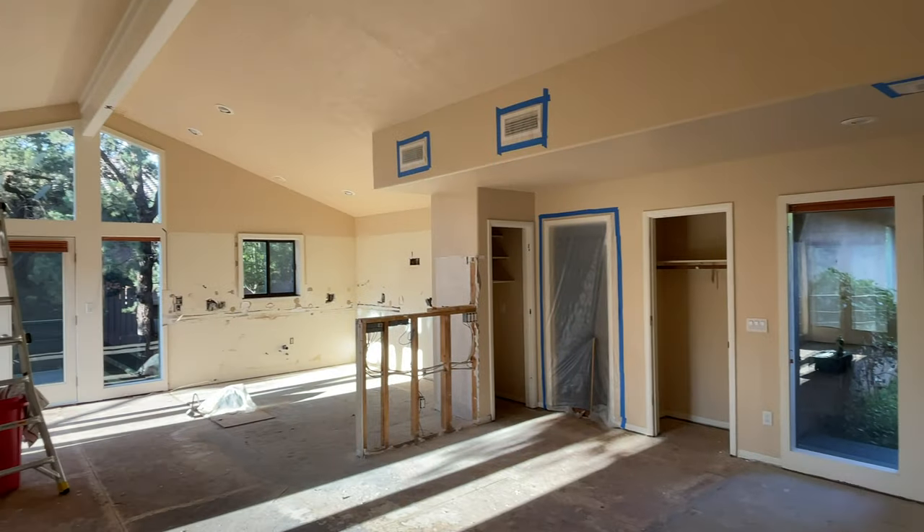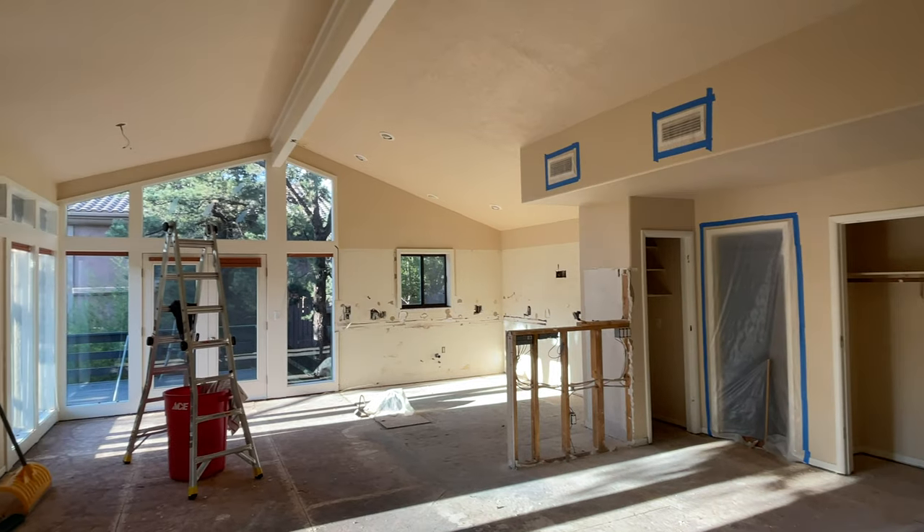We're done for the day, and basically done with demo. Three days and we pretty much got everything knocked out that we were trying to, which feels really good, and I'm pretty stoked with how it went. It was a lot of fun and I think we made good progress. The house is looking great, and I'm really excited for what's next.